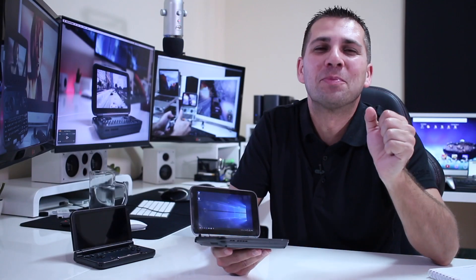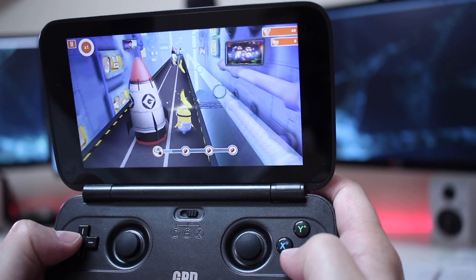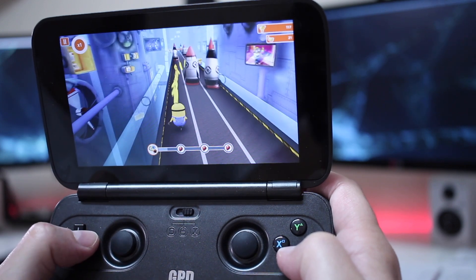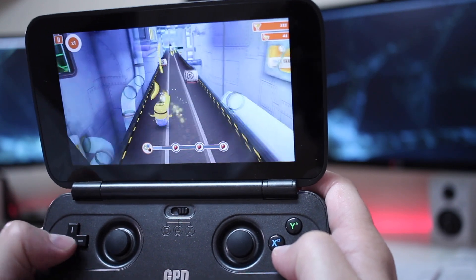Talking about real-world performance, starting with gaming performance: if you are looking for something to play games from the Windows Store — the mobile version games — then you will be more than fine, as expected, similar to machines we have tested in the past here on the channel.